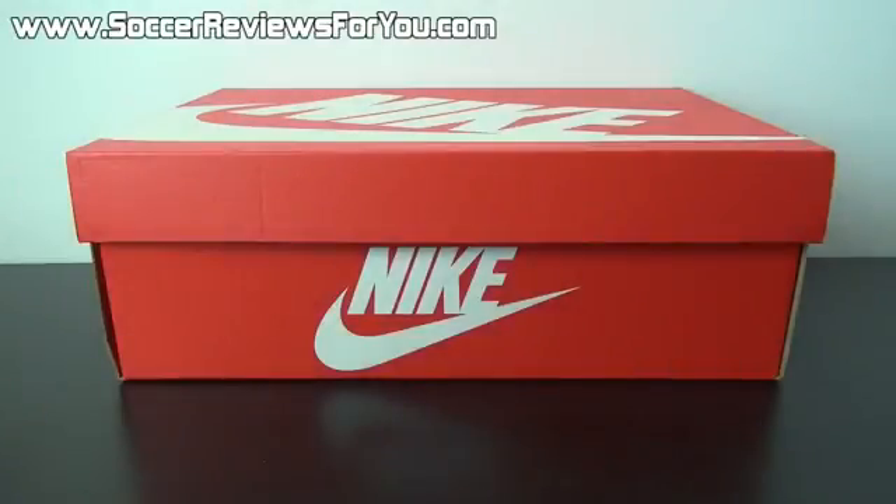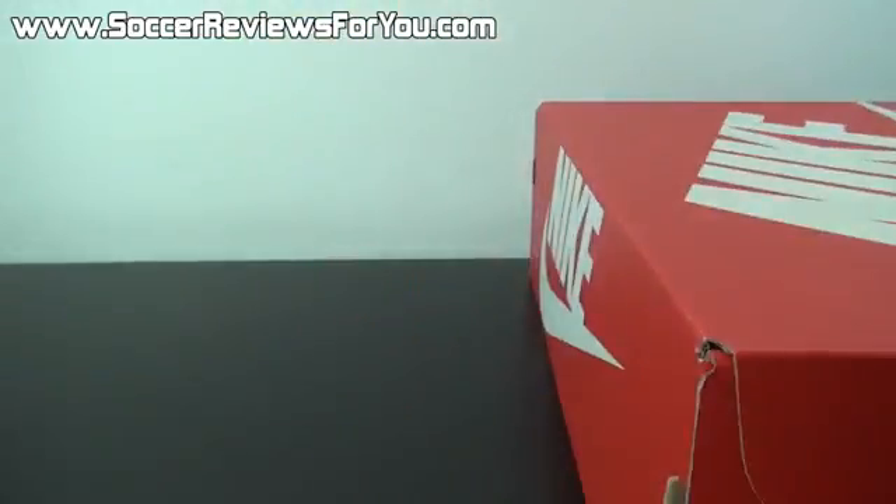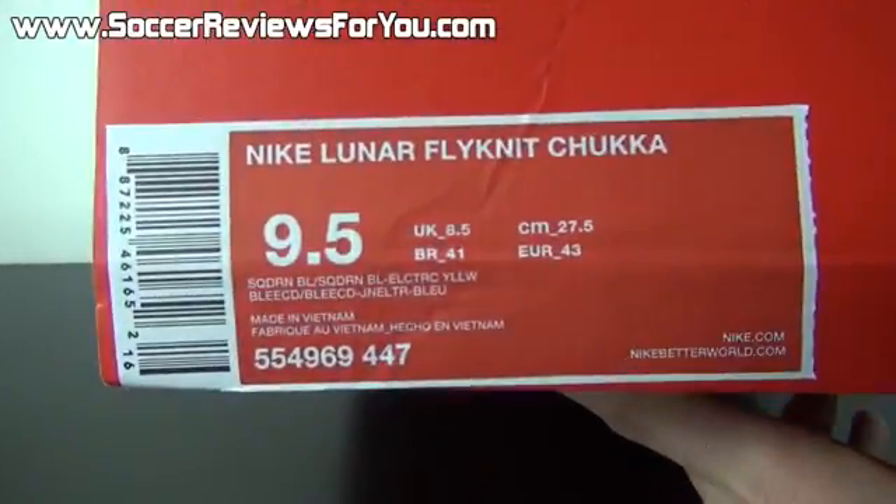Hey guys, Josh from SoccerReviews4U.com bringing you my review plus on-feet video of the Nike Lunar Flyknit Chukka. Now as you can see, it comes in your standard red and white Nike sportswear box. I'll give you a quick look at the label.